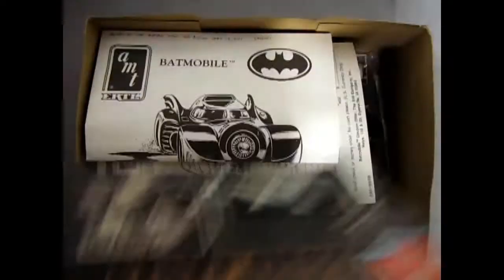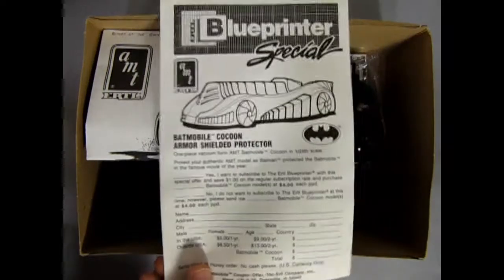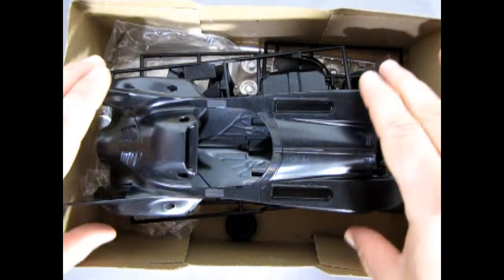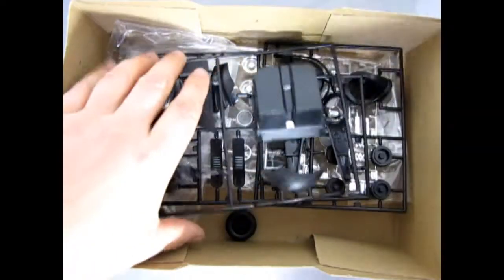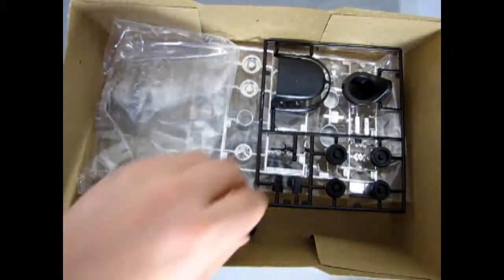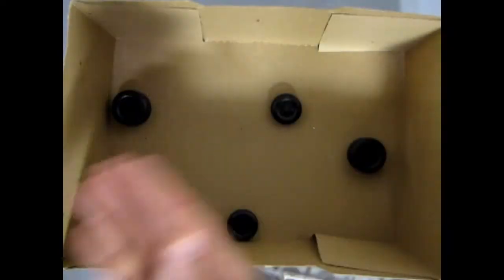Inside the box we have the amazing instruction sheet and this special mail-away offer for the Batman Cocoon armor shield protector. Did any of you send away for that? Because it sure would have kept the dust off the model. We also get this really amazing injection molded Batmobile body, the chassis, the interior components, the wings inside of the Batmobile, the roof and wheels and cowl, amazing chrome, awesome glass, and these great tires.